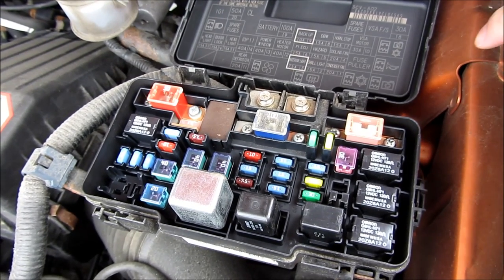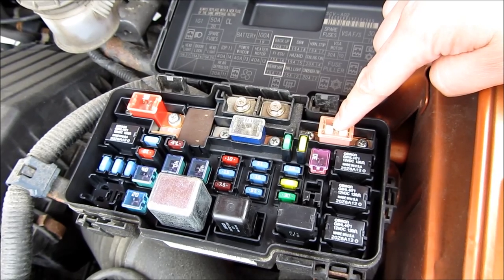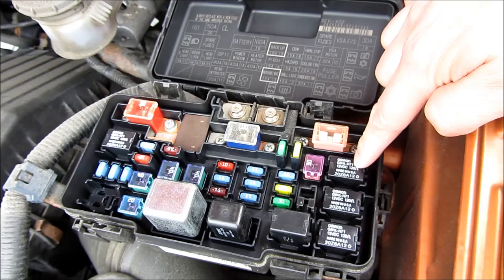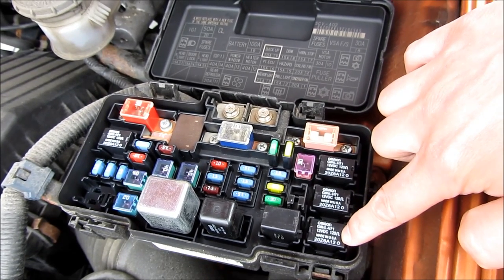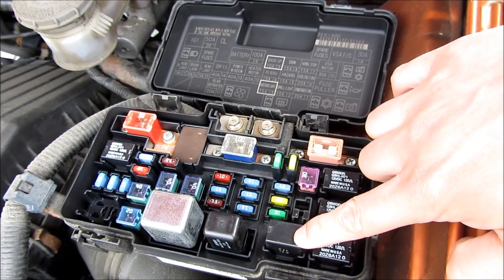I'm going to go through each and every fuse and relay really quickly here. The first one is the 30 amp ABS control unit. This is the AC condenser fan relay, the horn relay, the radiator fan relay, and the AC compressor clutch relay.